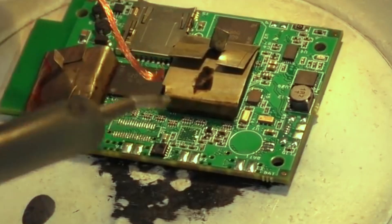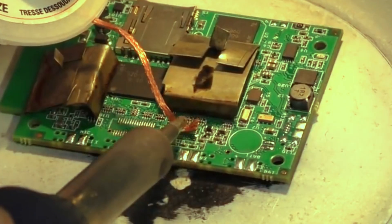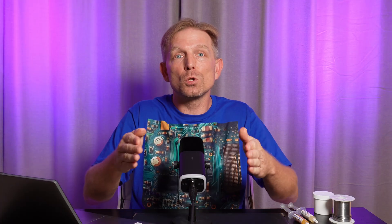Bismuth alloys can be useful when desoldering components. Adding bismuth alloy can lower the melting point of lead-free joints, making it easy to remove components. After desoldering, be sure to clean the pads with copper braid. I have never used bismuth alloy for desoldering myself — I do fine with a bottom preheating station and hot air. Do you use bismuth alloy in your practice? Share in the comments.